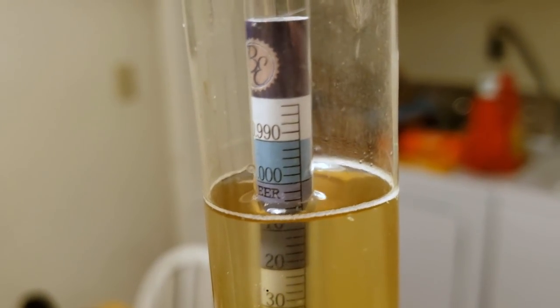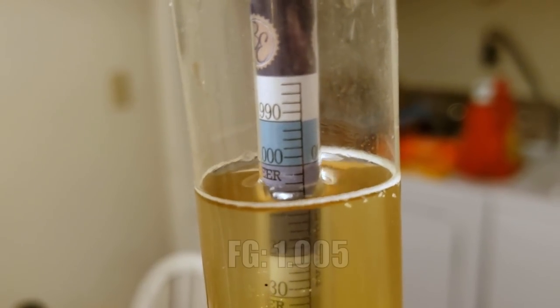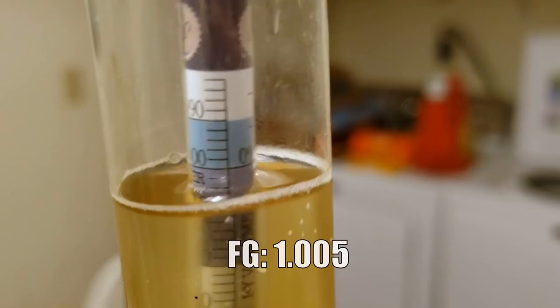After three days at 85 degrees, the final gravity on the Lutra Light Lager is at about 1.005 — I'm just amazed at how fast that happened. Today is Sunday; I brewed this light lager literally seven days ago, last Sunday. So this was officially grain to glass in three days, which was actually really impressive. I fermented straight at 85 degrees with no change on temperature, and it was done in three days, dropping all the way down to about 1.005.